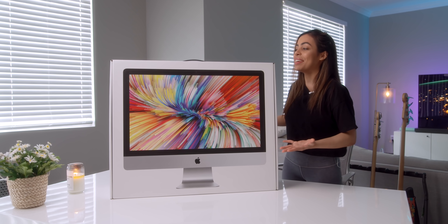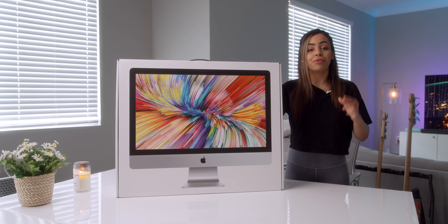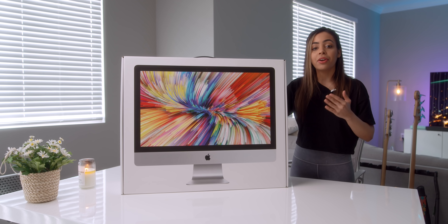Hey guys, it's Crystal and I have here the brand new 27-inch iMac. This is the option for $2299 right above the base, so it'll get you from the i5 to i7. This has an 8-core processor and they go all the way up to 10 cores now, but I think this might be the best value for your money.